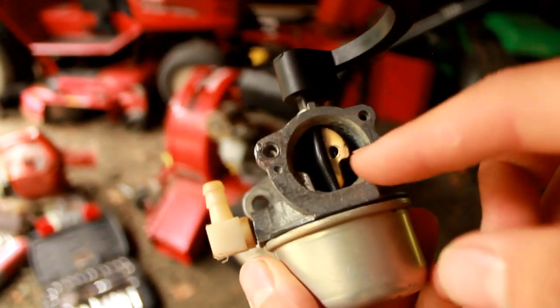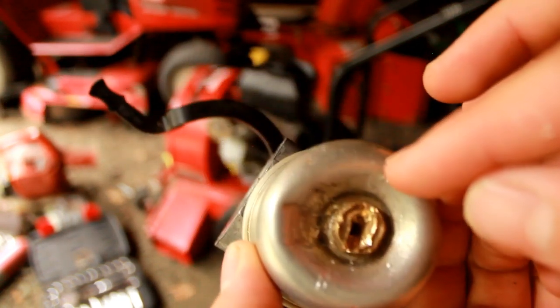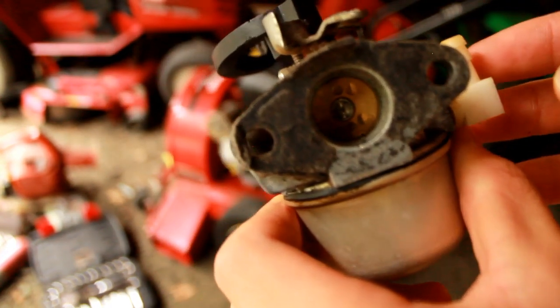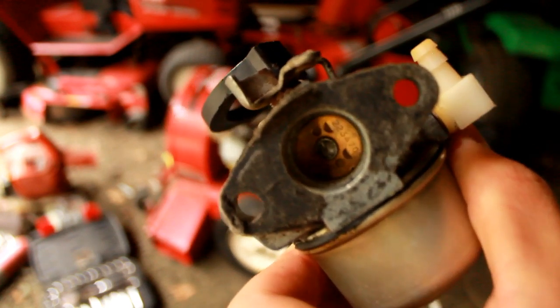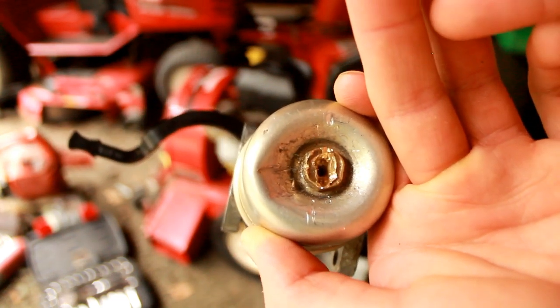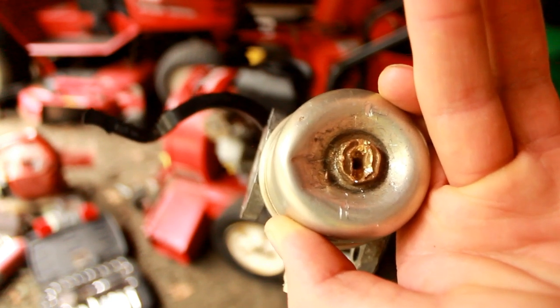Unfortunately, the fact that this is bent, this is completely stripped and almost impossible to get out, and this gasket will need replacing — it's not worth it to try to fix this carburetor. It'd actually be cheaper just to buy a new aftermarket one. I tried for about half an hour to get this bolt undone and I couldn't do it. I don't think I could even fix this carburetor without getting under the bowl to clean the jets underneath. I think I may have used my last carburetor on the last lawnmower in the shop, so we'll have to see.